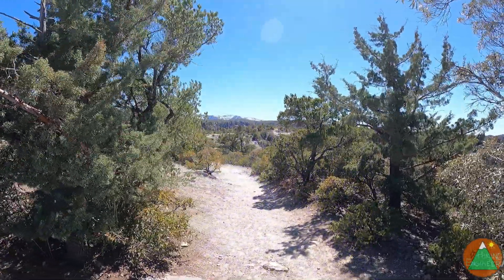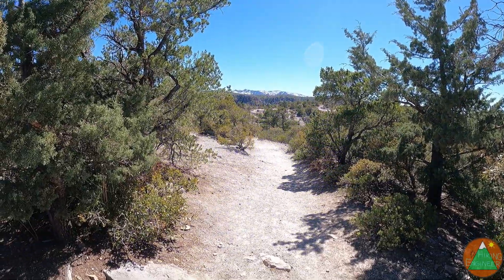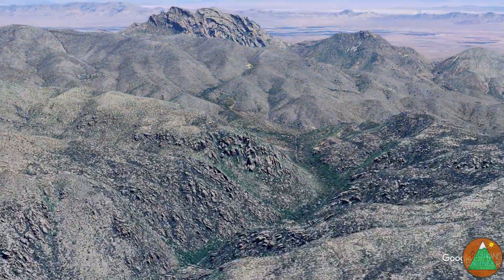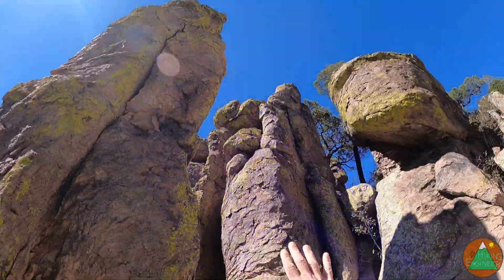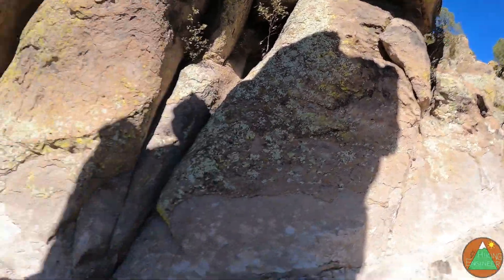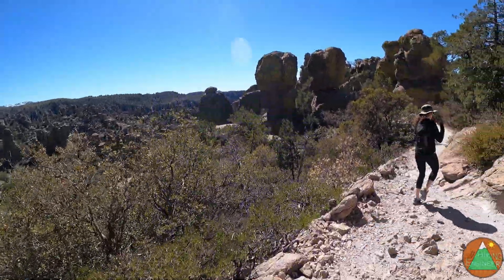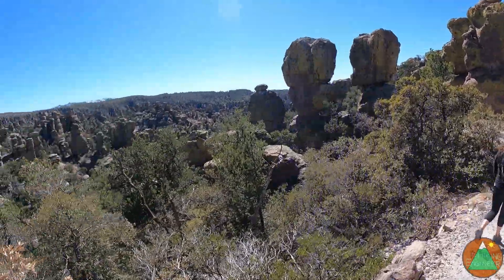There are our snowy mountains out there. As we're starting to bend down, you're getting in the middle of all these spires. It's pretty cool and rocky getting through all this stuff. We're dropping all the way down to basically the low point, the low canyon.